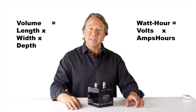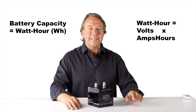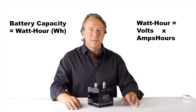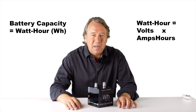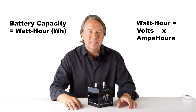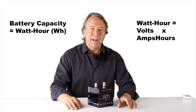Unfortunately, counting the battery capacity this way is always too high, because the reality is that the battery will always deliver less than this number for several reasons we will look at in the second half of the video. This is the number that the marketing department normally likes to print in the specifications, because it sounds better than the number you get measuring the battery bank.